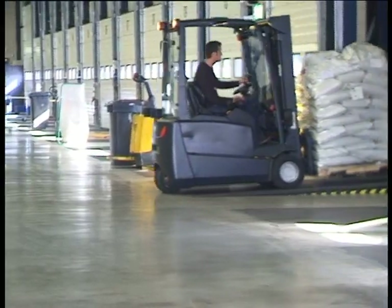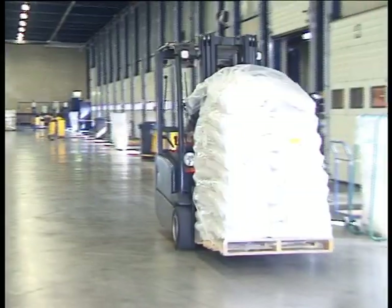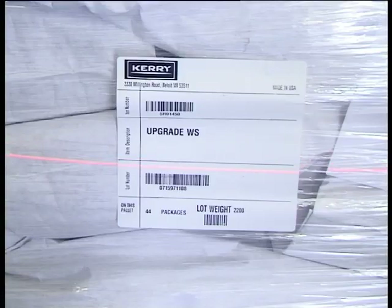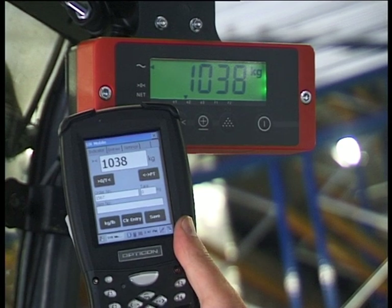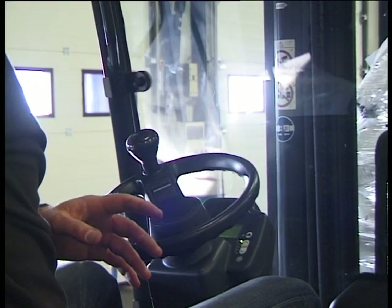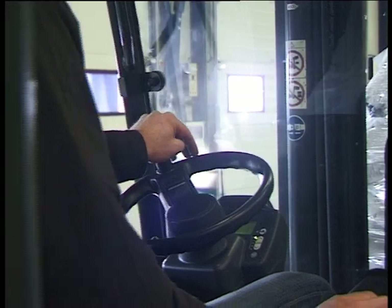In the receiving department, iForks helps you check deliveries not only for the proper goods, but also for the right amount. It contributes to efficient stock management and prevents shortages. By communicating the weight with the warehouse management system, goods are received online, and incomplete deliveries are instantly dealt with.